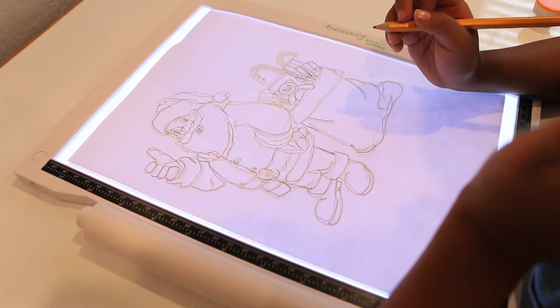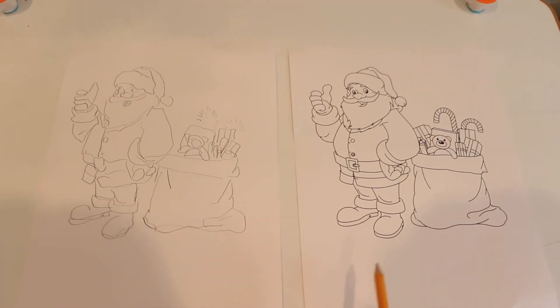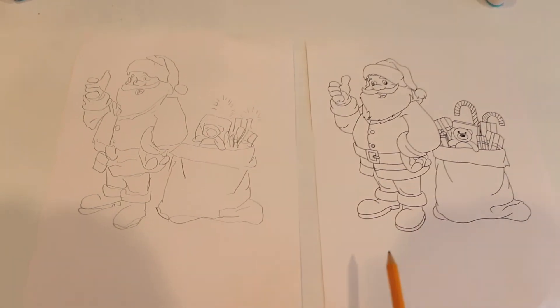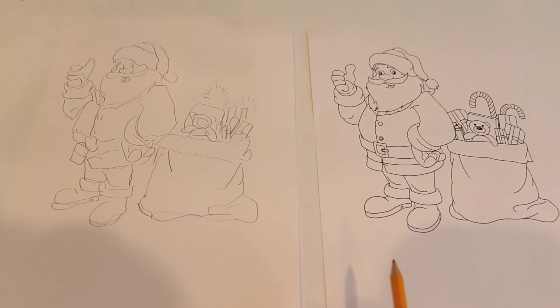So let's see how he did. Now you can see my son did a great job — he's getting better and better. There are some objects that he missed and some lines that he didn't connect, and that's okay. As he practices more, the better he will get.